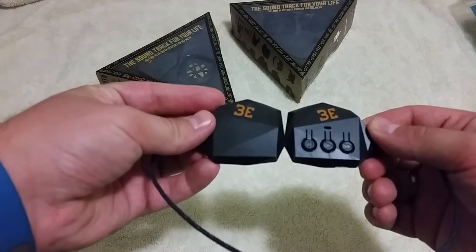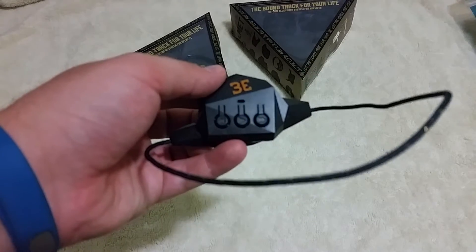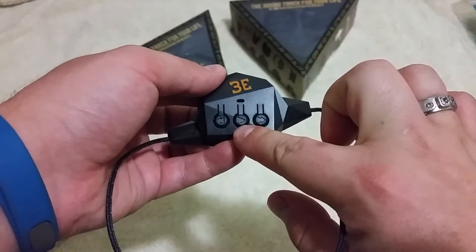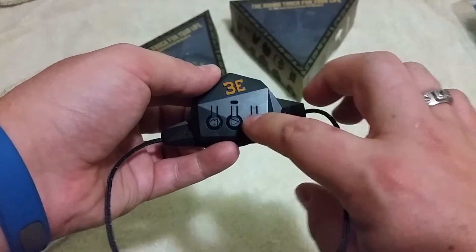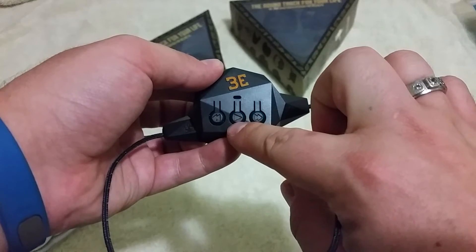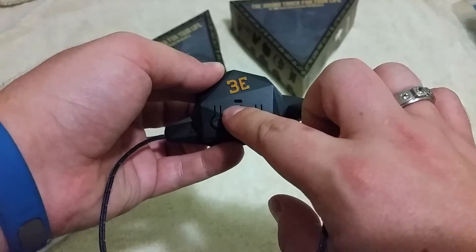Here is the headset. You're going to have one side with all the controls for everything — it's going to give you your play, pause, volume up, volume down, as well as changing track buttons. This works for powering on and off. You're going to have an LED indicator plus, I believe, your Bluetooth microphone here.